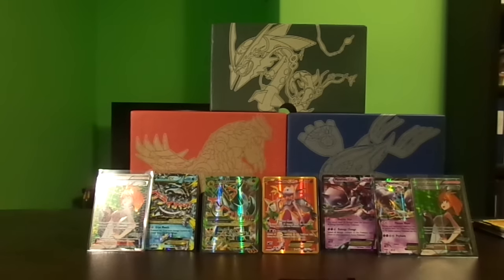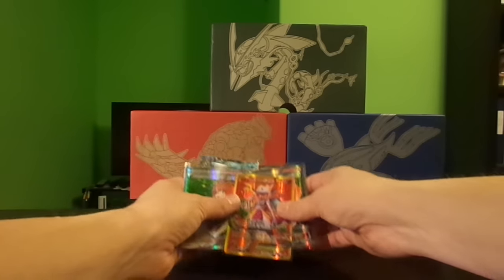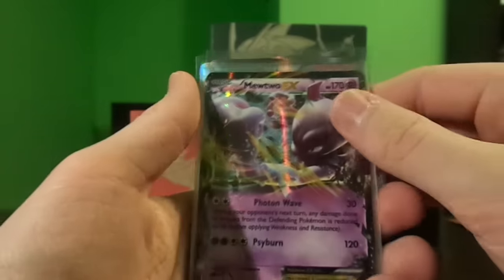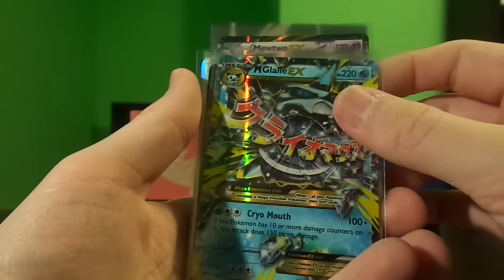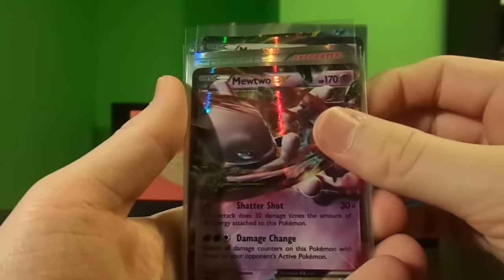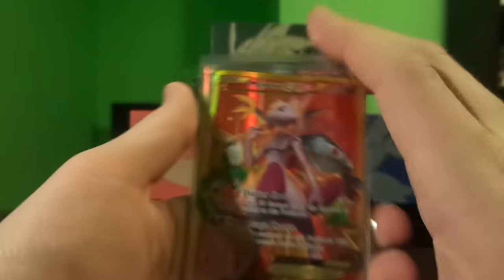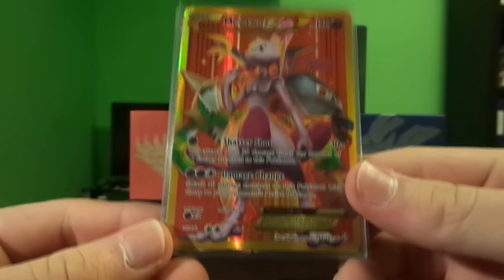This pack weighing opening was pretty great — we got only one non-holo rare, and the rest were all holos and ultra rares. Let's recap: two Brigette full art trainer cards, a Mewtwo EX, a Mega Glalie EX, the other Mewtwo EX, a Mega Houndoom EX full art, and the holy grail of the set — the Mewtwo EX secret rare ultra rare.